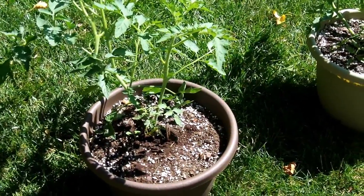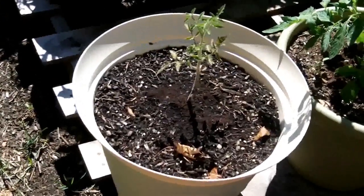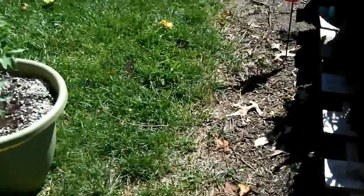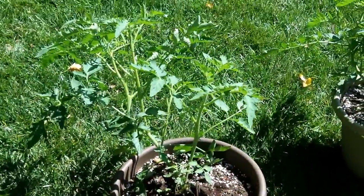Today I wanted to show you one of my baby tomato plants. I'm going to pan over here for a second — you can see this one, this is actually a different variety — but he was about that size right there when we planted him roughly two and a half weeks ago. And today, these guys were both planted at the same time. You can see how gigantic they have grown.